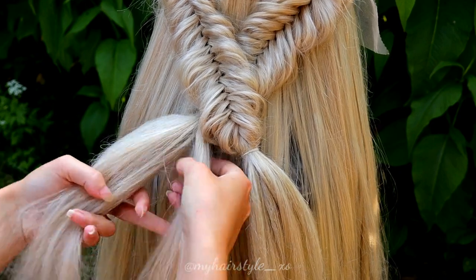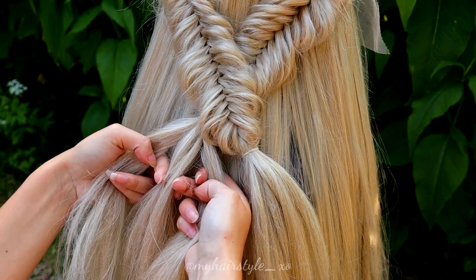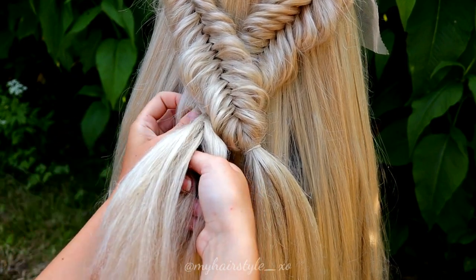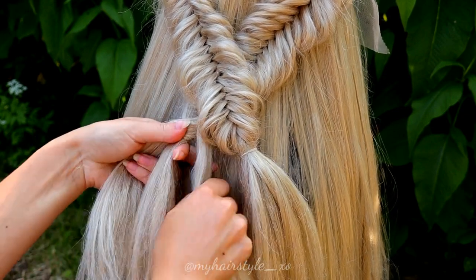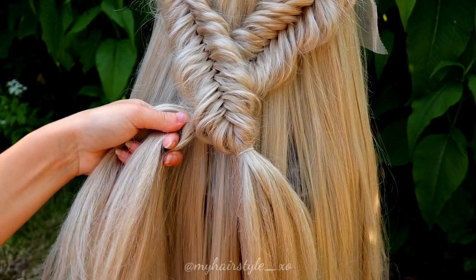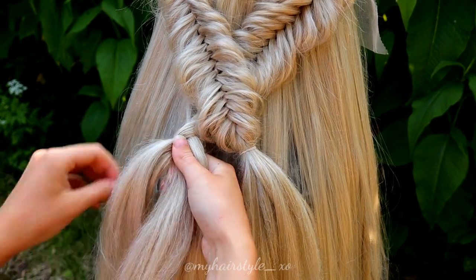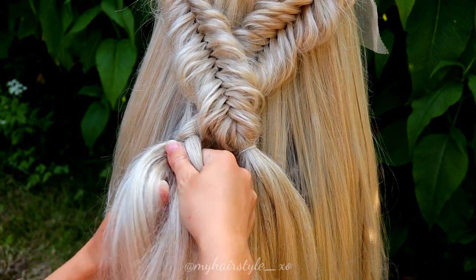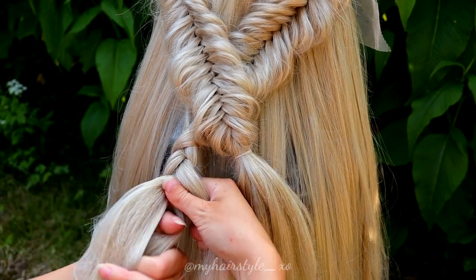Next I will create the braids I will use on the big braid. I take just three strands from the end of the fishtail braid and start a regular braid. I add some hair from the bottom because the strands that come out from the fishtail braids are pretty short, and I'm afraid the braids would be too short without some extra hair.